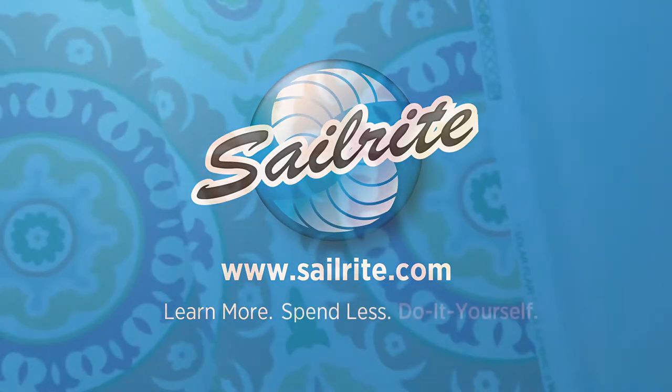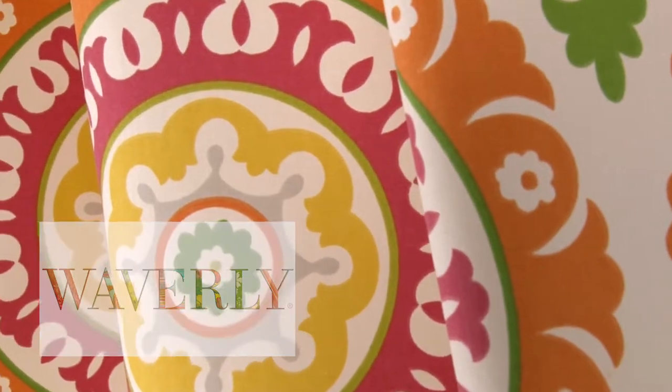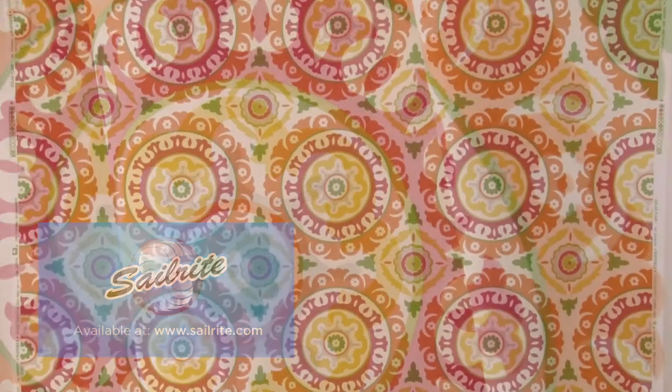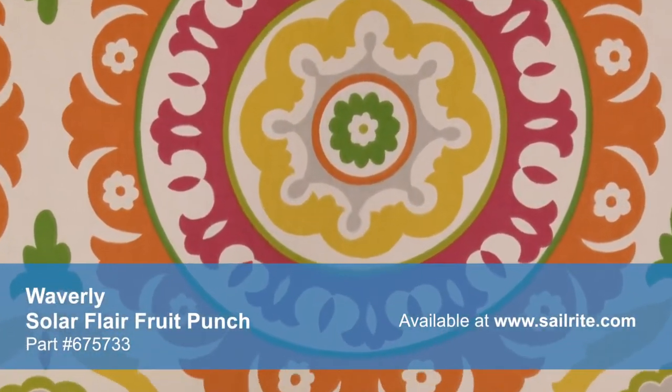This video is brought to you by Sailrite. Waverly Solar Flare Fruit Punch Fabric is a Suzani-inspired design from the Modern Essentials Collection. Suzani is a traditional pattern from Central Asia, usually featuring large medallions and floral motifs.